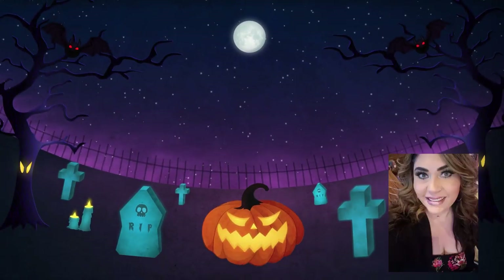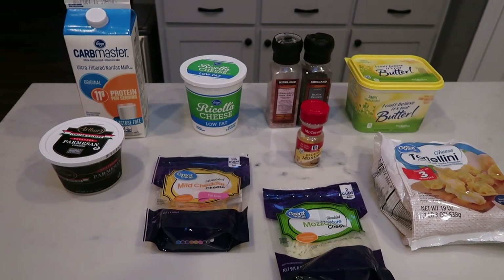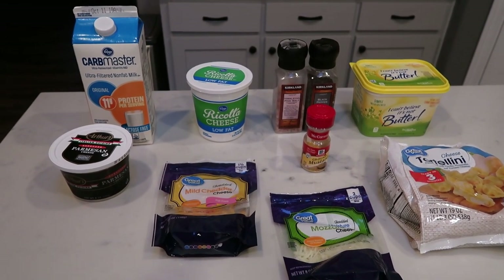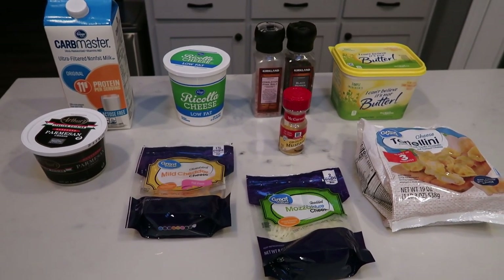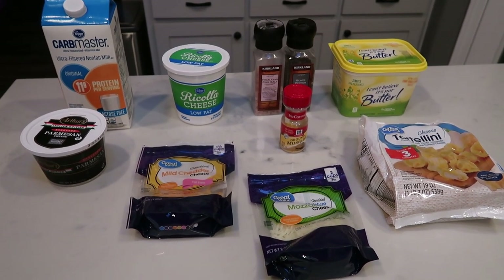My recipe was comfort food to the max — delicious, creamy comfort food. So if you want to see the recipe I have in store for you from the Skinny Kitchen website, just stay tuned. For my Skinny Kitchen recipe, I'm going to be making decadent four cheese mac and cheese tortellini. So not only are we having mac and cheese, we're having tortellini, and it is all amazingly delicious and WW friendly.